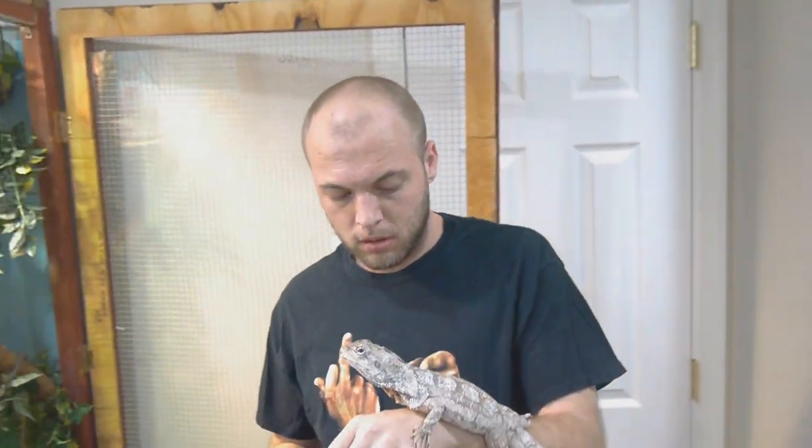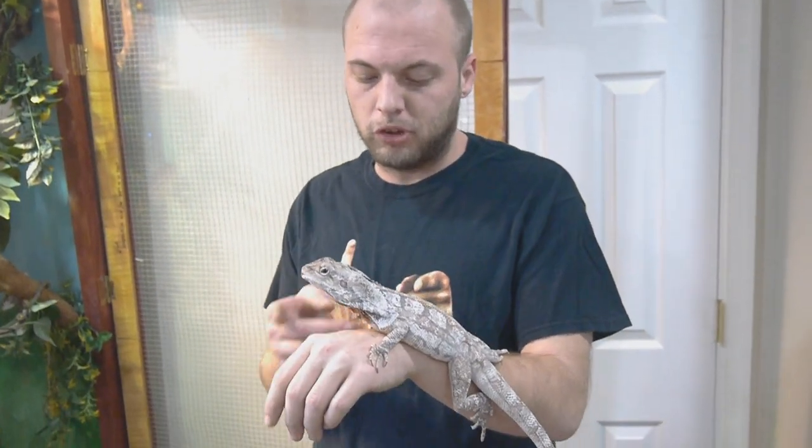Hey guys, welcome to the channel. Today we're going to be talking about sick frilled dragons.